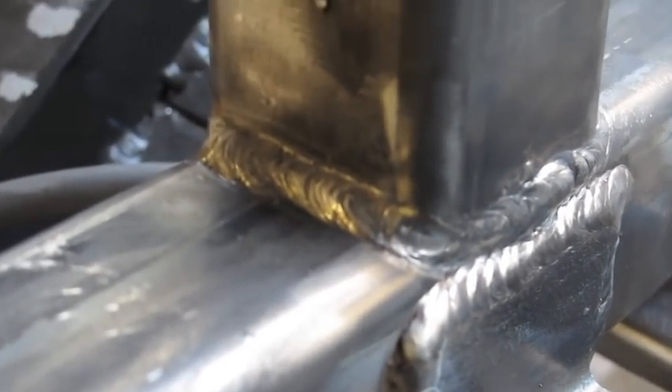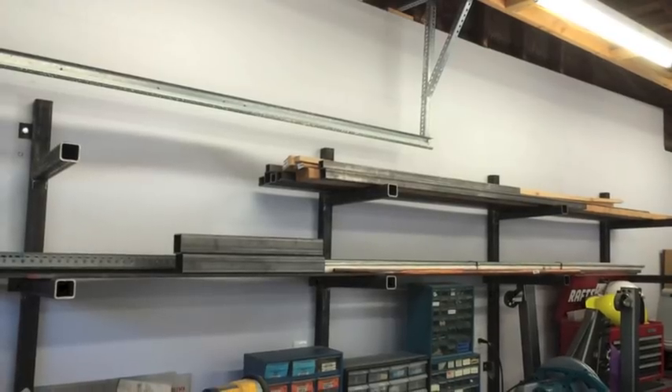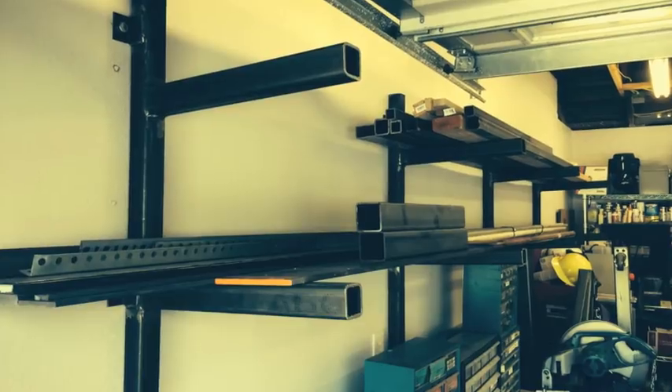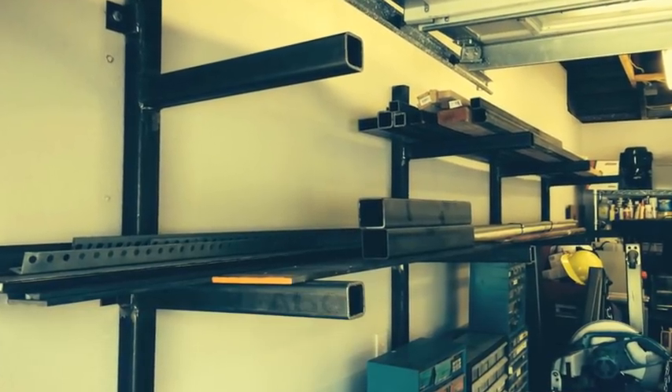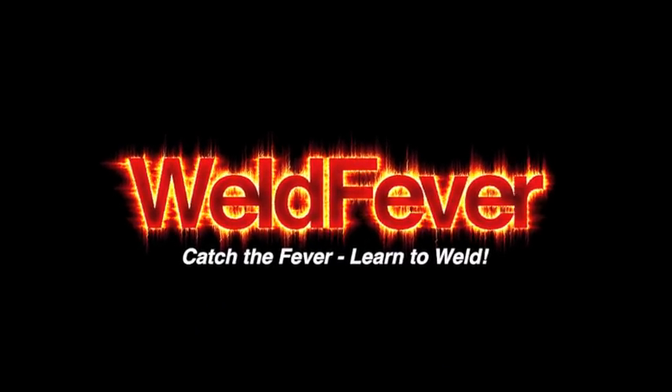And that's it. Here we are again at the end of another successful welding demonstration. As you can see, this is the way it looks all the way around — I'm pretty happy with the results. And here's the money shot, the finished product being used. Thanks for joining me. Don't forget to rate and subscribe, and see you on the next one. Bye-bye.